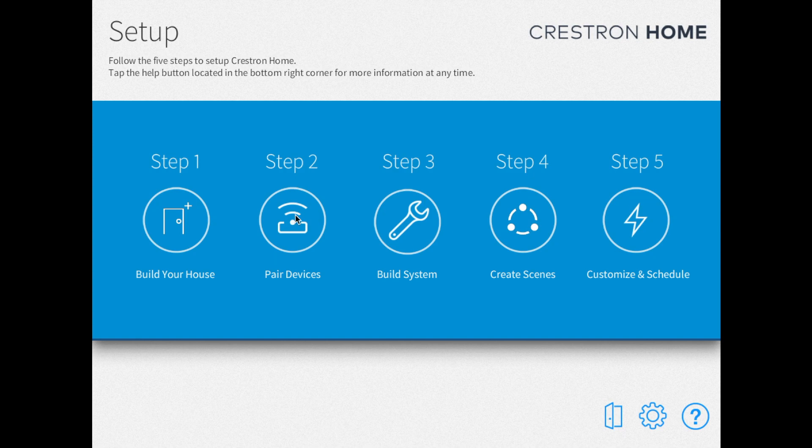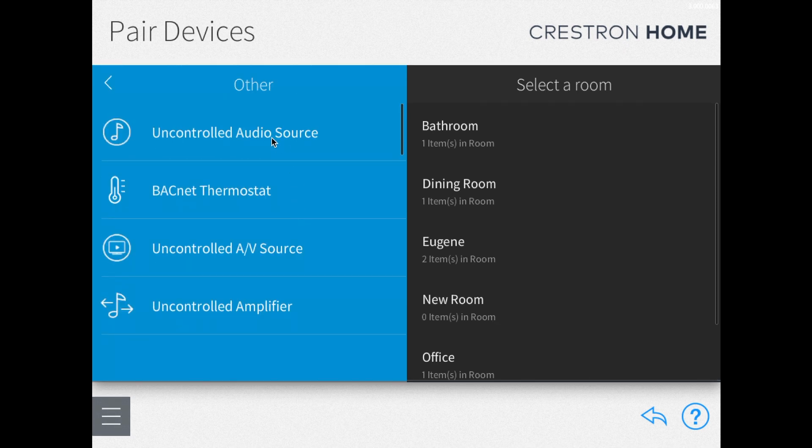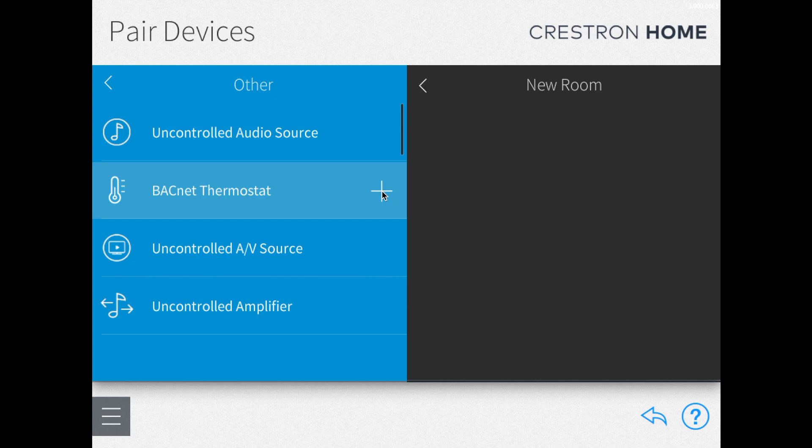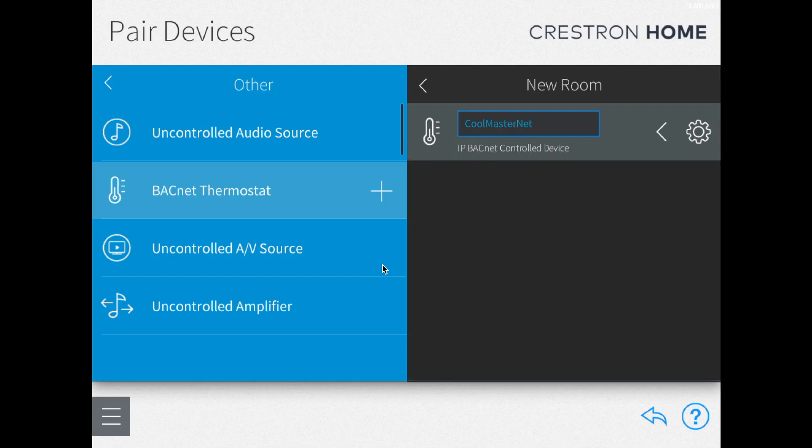So for that, we're going to click on step two. On this next screen, you'll see all the different device types that Crestron can be paired with. What we want to do is scroll down to click on 'Other.' Now we have to choose the device that we want to pair, and it is a BACnet thermostat. And then on the right side, we have to choose the room, so we're going to click on 'New Room.' Now we're going to click on the plus sign to add a BACnet thermostat to our new room. So what are we setting up? We're setting up a CoolMasterNet. Click OK.